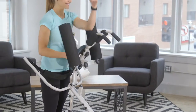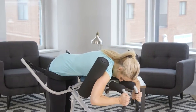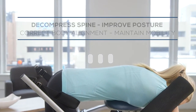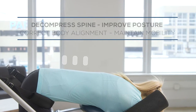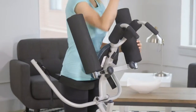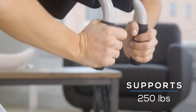In addition to helping reduce nerve pain in the back and joints, traction therapy can also counteract the effects of gravity. You may notice improved posture and corrected body alignment, which will help reduce the risk of future injury. Plus, decompression helps maintain mobility. The machine is sturdy and comfortable — I've never felt unsafe. The steel frame supports up to 250 pounds.